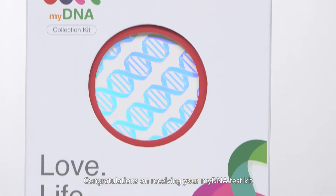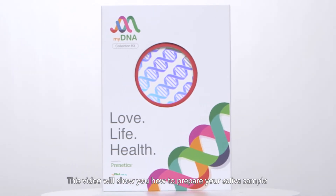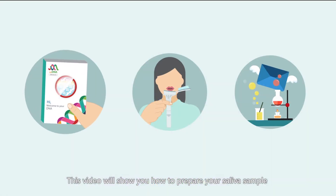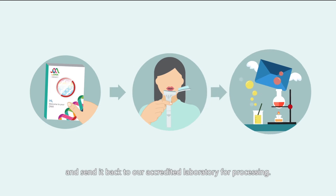Congratulations on receiving your MyDNA Test Kit, the beginning of a healthier you! This video will show you how to prepare your saliva sample and send it back to our accredited laboratory for processing.